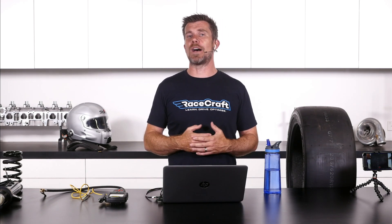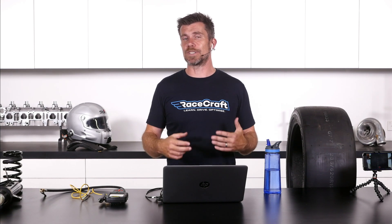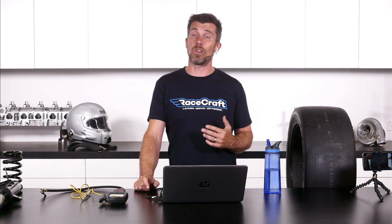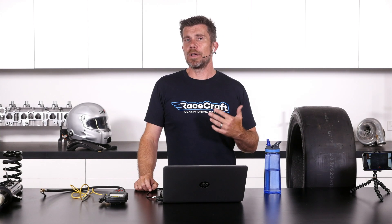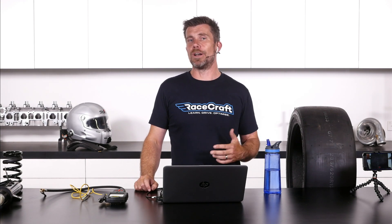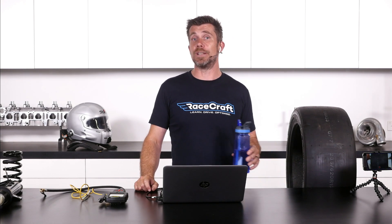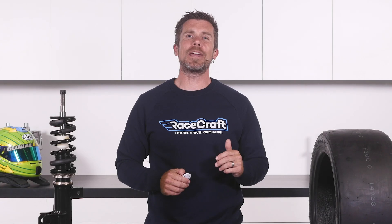This gives you a bit of a database — a set point on what actually works for your car and what those changes actually do. That way, if you're at a track at a later point and you're noticing the car isn't handling to your liking, you can go back to what the tow affected, what it felt like, and decide on a change that will hopefully get you into the right ballpark.